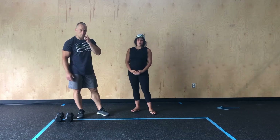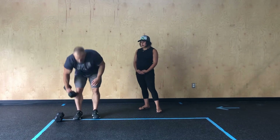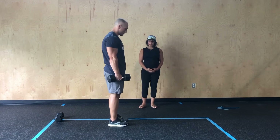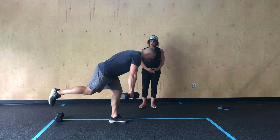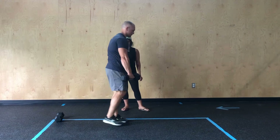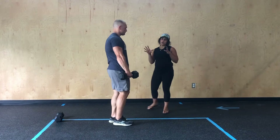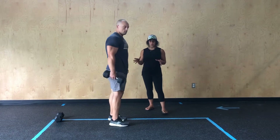Starting with our first movement, the 10 single leg deadlifts. Chris is going to grab one dumbbell or kettlebell, whatever you're working with. Then from here, keeping a soft knee, he's going to shift those hips back and then kick that leg back. Notice how he tries to keep his back nice and flat through each of these reps, staying nice and stable through the foot that's planted. Focus on moving with control through this, not rushing through it so you can keep that good form.